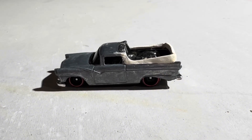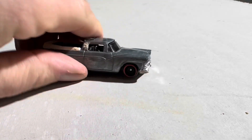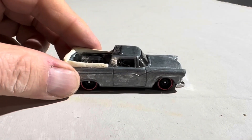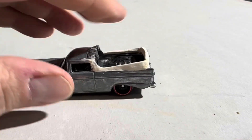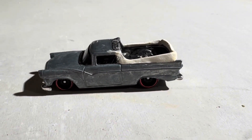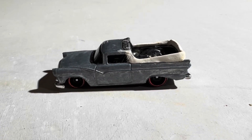Hey guys, welcome back, it's Mike Espo. This casting in front of me started out as an egg crate. I'm sure most of you guys know the casting egg crate. Well, I cut it apart and used some clay here. I'm planning on making my own flower car. The flower car in a funeral procession follows the hearse.